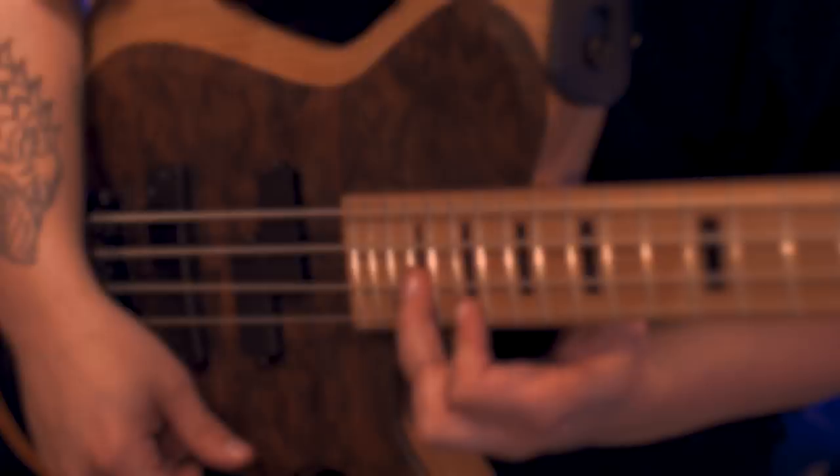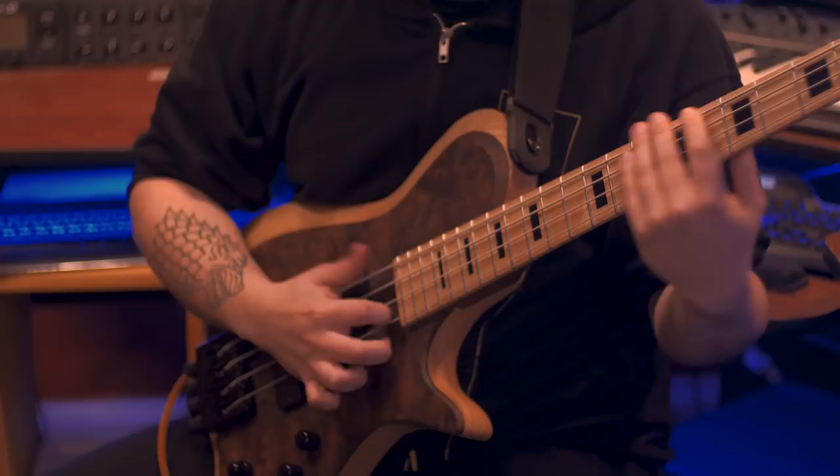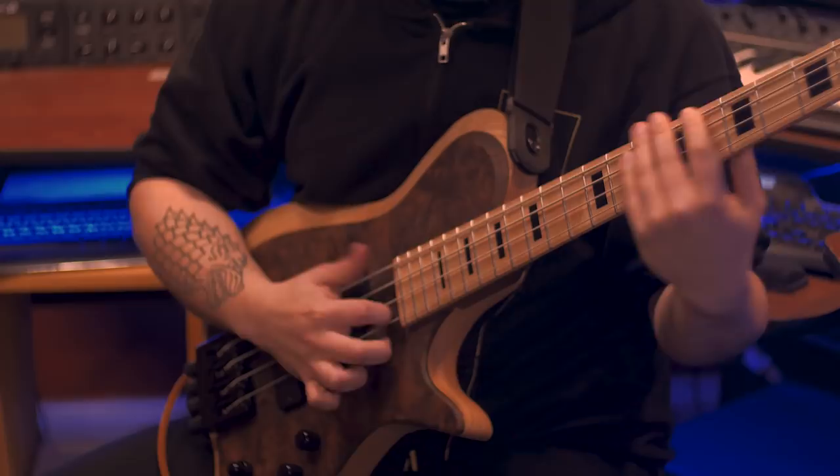So wrapping things up, the new Zeus bass provides an incredibly comfortable solution for long gigs and touring that allows you to keep the tone of a traditional bass without the weight usually associated with one. Call 858-Guitars and order yours today. Thank you.